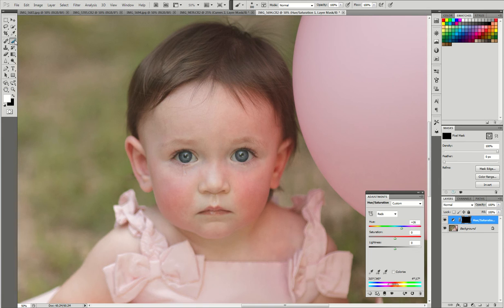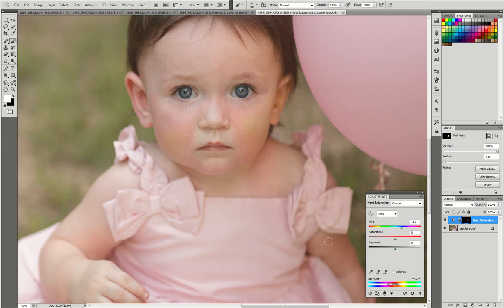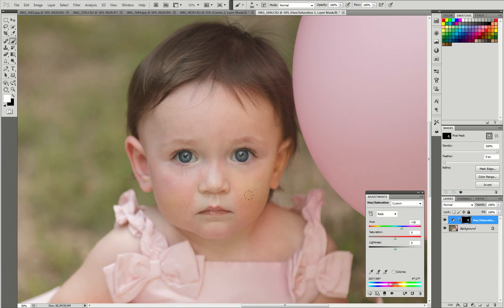I'm going to take a large white brush and just brush that over these parts of her face that are affected by the color cast of that bright pink balloon and the sun of Arizona. I did that to her arm too. I'm going to really focus on her face right now so I can show you. If you're noticing it's kind of looking a little green, that means I probably have a little too much going on. So I'm going to take this arrow and drag it in just a little more to the middle so it doesn't look super green — it looks more natural.